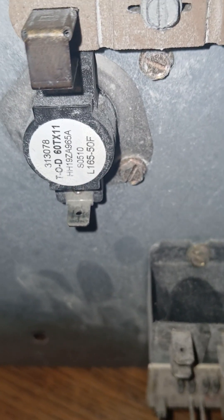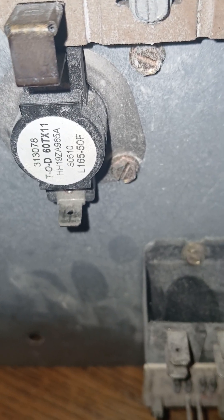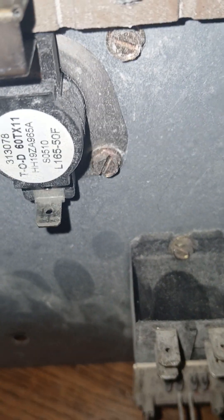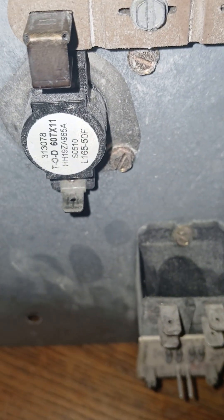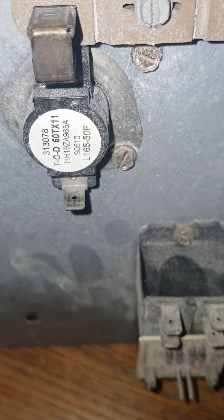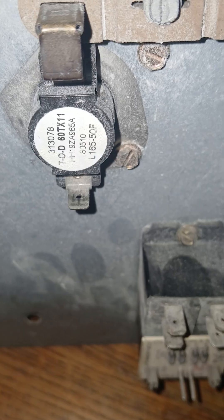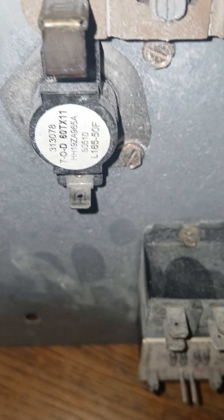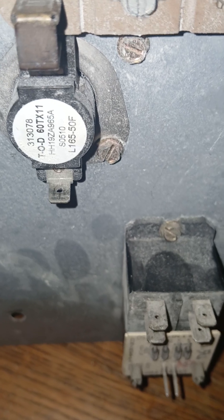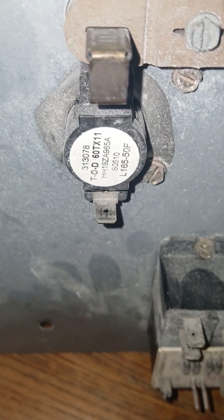Heating and air conditioning HVAC for residential uses a heat strip which works in both auxiliary mode and emergency heat, depending upon the thermostat setting. Auxiliary mode should work when the heat pump goes into defrost mode. When one sets it to E on the thermostat, the heat strips light up.